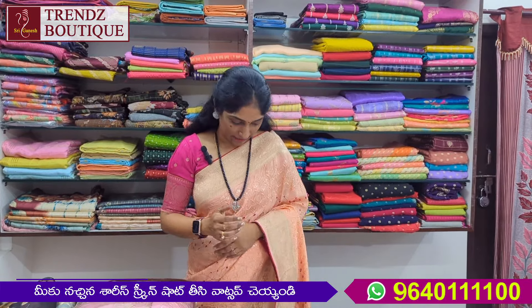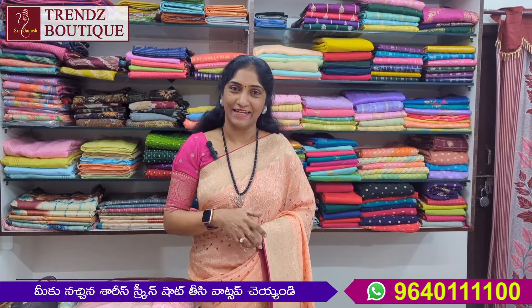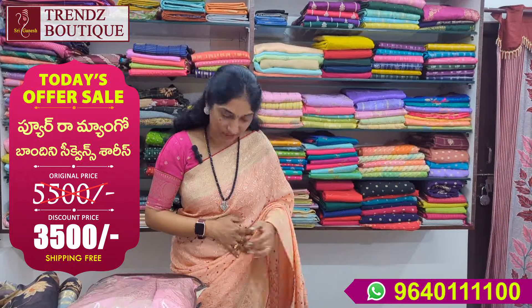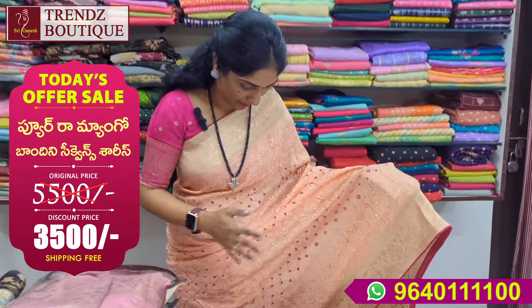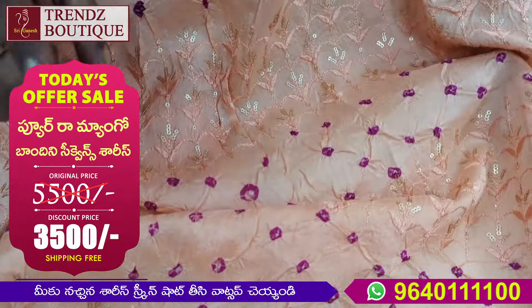This is a pure rayon. This is a beautiful saree at a very reasonable wholesale price. This is a lightweight saree. This is a peach color.